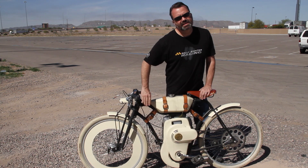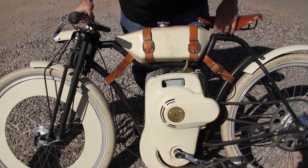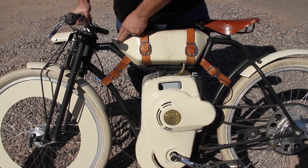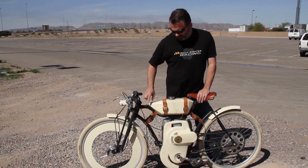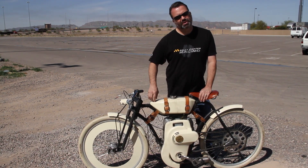One of the things I was working on yesterday is the frame here. On this original version, the frame actually takes a jog and it goes down and then it comes back up, which makes it kind of a weak point. And it's also kind of tricky to build.